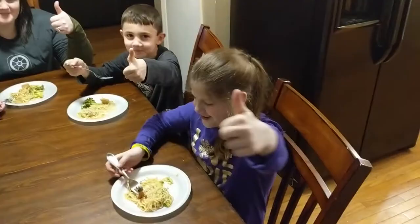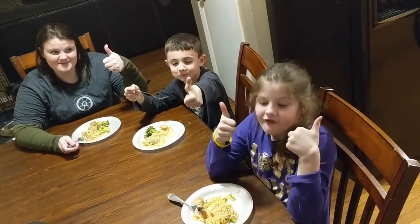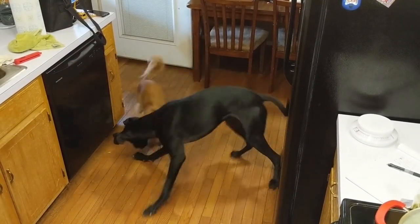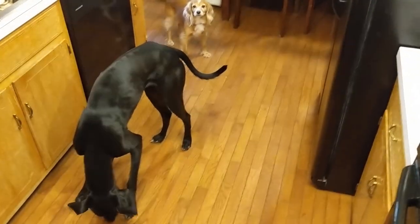Two thumbs up — I think it tastes very good. All right guys, it's been another episode of Not Just Cooking. Chicken alfredo. Have a good day. Looks like somebody else wants some chicken, and she's savage.